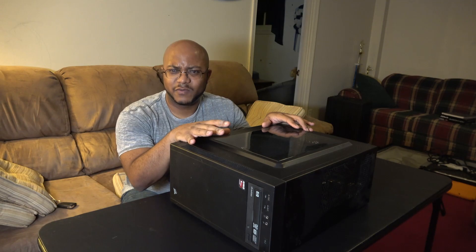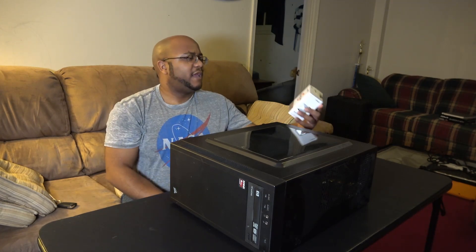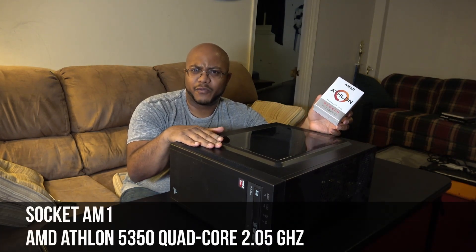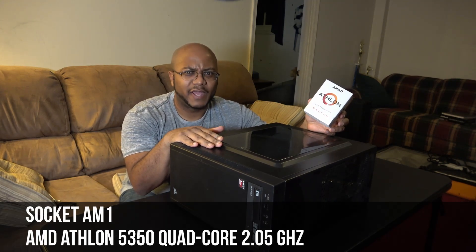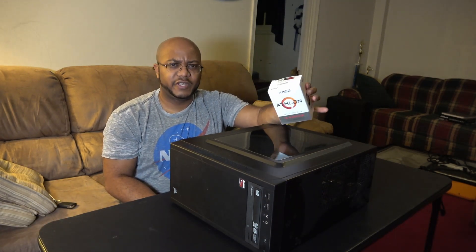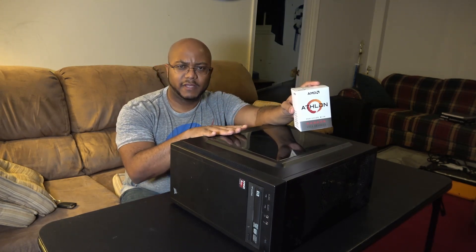I was thinking about upgrading my mom to a Ryzen 3 1600, or the 2200G, but honestly she's not even going to hit any of that power. Then I came across the AMD Athlon 200GE. Based on the type of work my mom does on her computer, I think this would be a good upgrade. I like to get the computers at least on the current gen — her old setup is the AM3 socket, or might even be FM2. The 200GE is going to put her on an AM4 socket with DDR4 memory, so if anything happens it won't cost so much because the old parts aren't being made anymore.